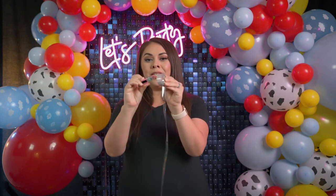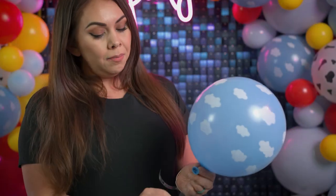Once all of your balloons are blown up, you want to grab your garland strip — this is 16 feet. A little pro tip: grab a clip to hold it together while you're starting to put your balloons in. Before attaching your first balloon, make sure to start at the fourth hole to give yourself room to hang the garland on the hook.